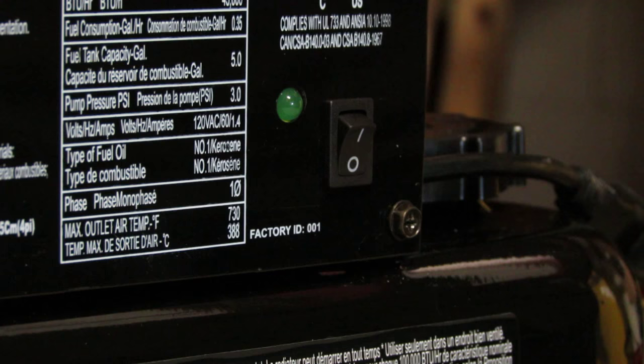Starting instructions for the MH45 KFA: press the power switch to the on position. The power indicator light will illuminate and the heater will ignite.